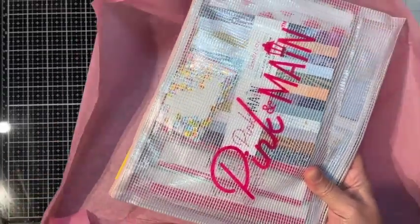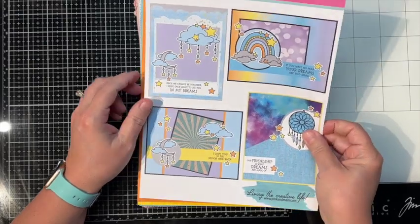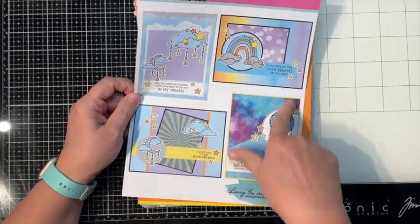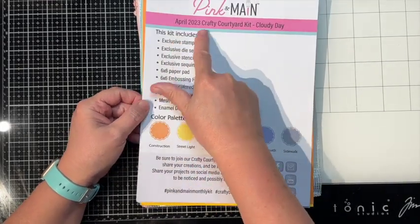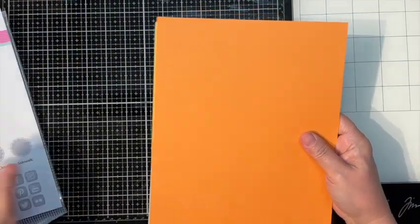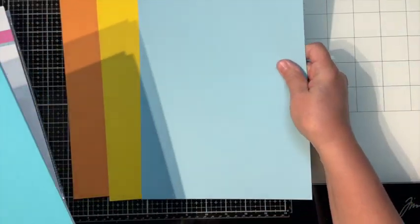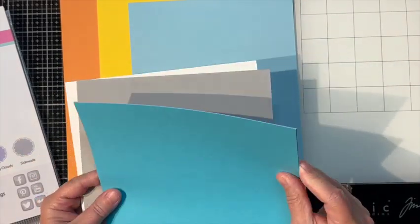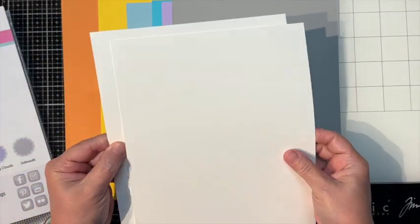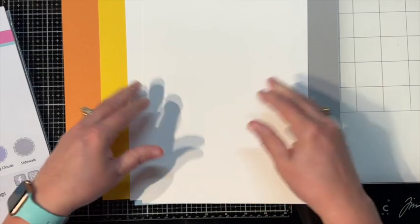We have some nice pink tissue. This month they are starting to give us a huge sheet with card sketches. I don't think it's got the postcard in there anymore. We get four card sketches and it's called the April 2023 Crafty Courtyard Kit Cloudy Day. Let's look at our palette: Construction which is an orange, Streetlight which is a yellow, Sunny Sky which is a light blue, Riverwalk which is a darker blue, Evening Clouds which is a lilac, Sidewalk which is a gray, and two sheets of 110-pound powdered sugar white card stock.